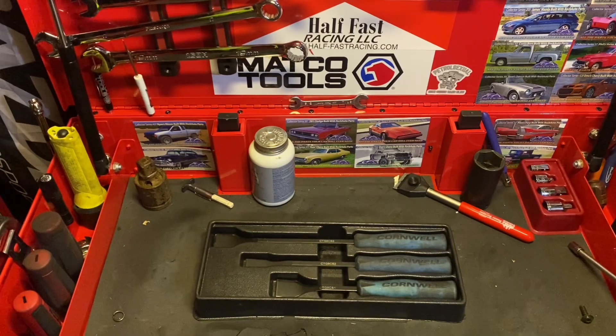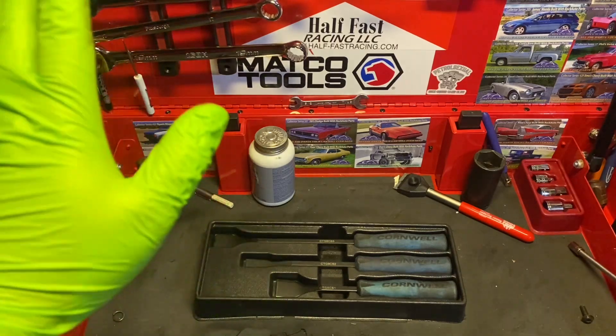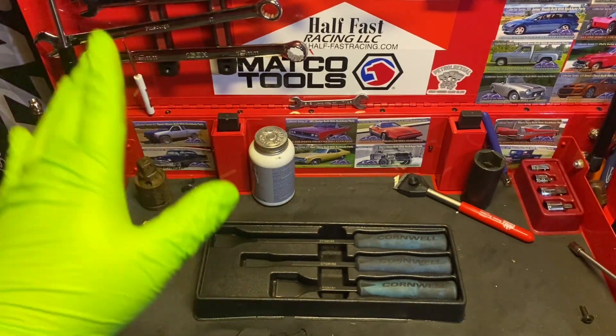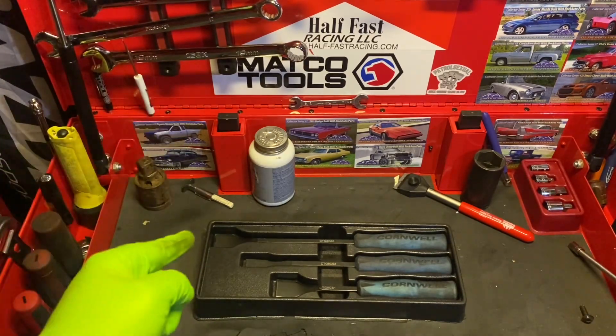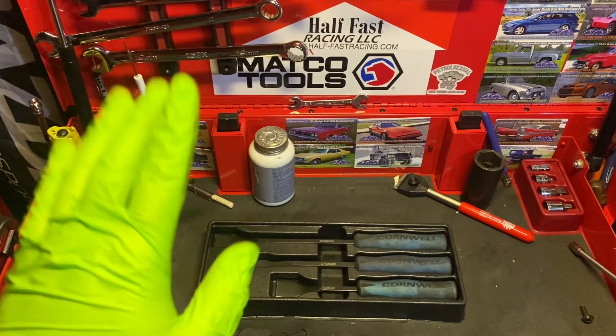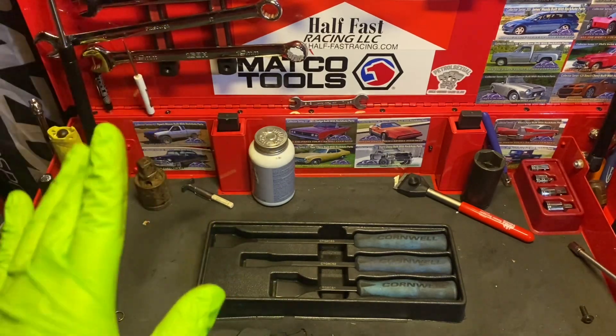I love paying 20 bucks for things all day long, and after that it kind of sucks. But I would recommend anybody, if they've got 50 bucks burning a hole in their pocket and they need scrapers, get this set. Seriously, well worth the money.